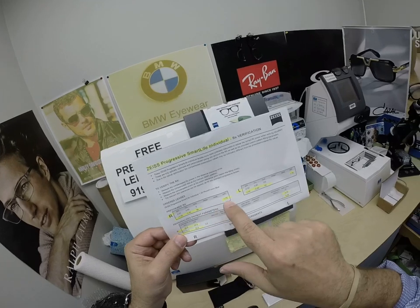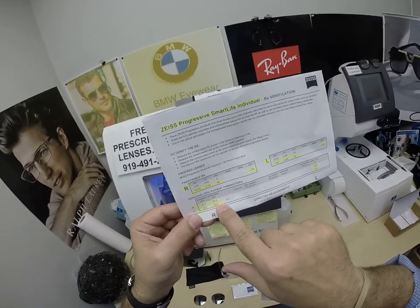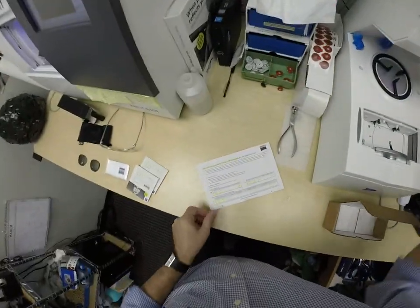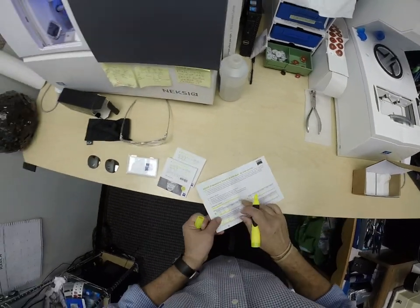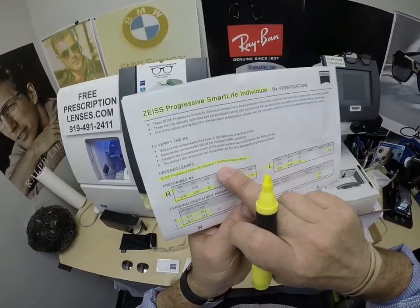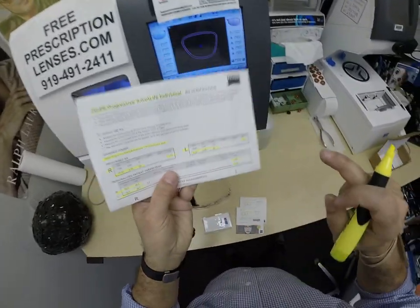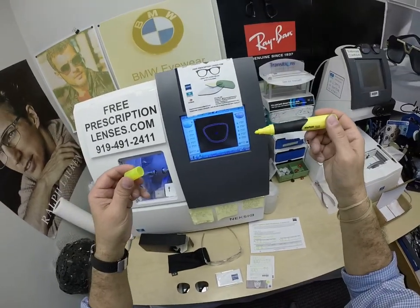I've highlighted the prescription for the right eye and add power, same for the left eye — add power, pupillary distance, optical center height, base curve of the lens. These are the Individual 1.59 — the refractive index for polycarbonate — the Photofusion Blue, and he even got the Zeiss Blue Protect anti-glare coating.